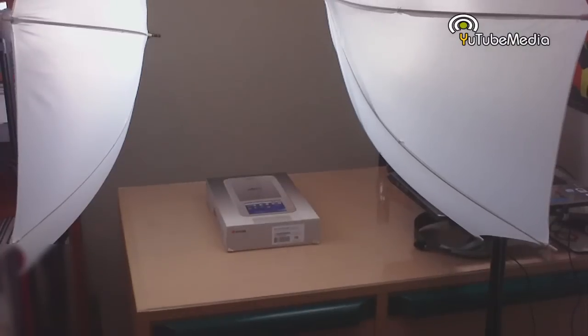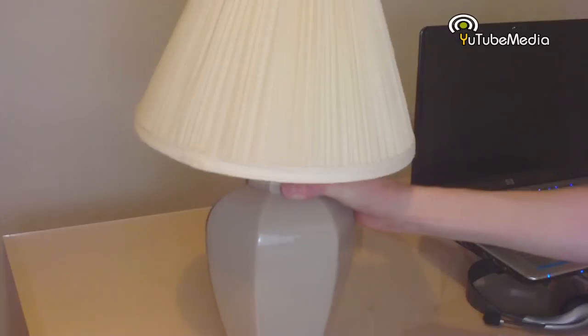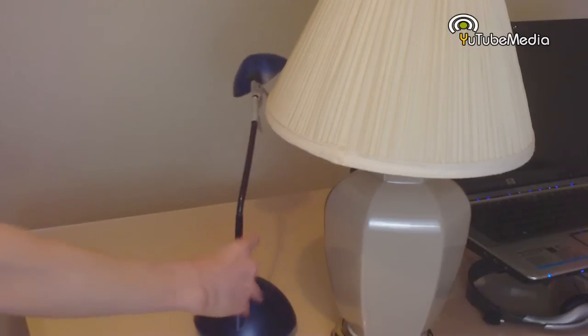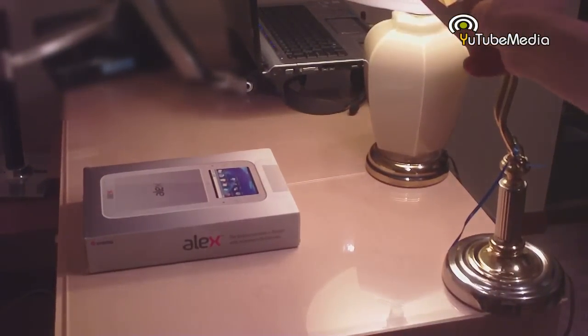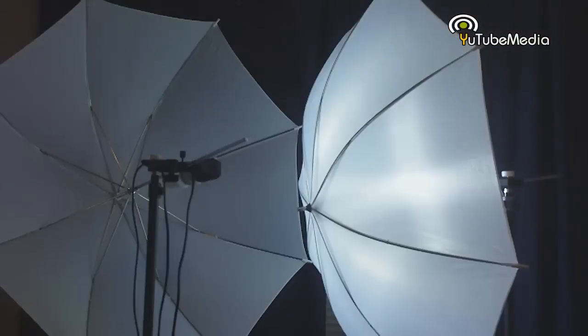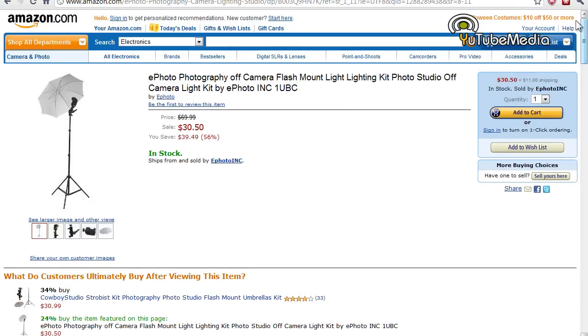Next up is lighting. Lighting is something most people usually don't bother with, but it's one of the biggest improvements you can make. Most people use multiple lights from around their house, but some are brighter than others, some have different colored bulbs, and some cause shadows. So instead, I bought this pair of professional dual studio lights for only $55. You can get just one light for $30. Check out the difference.